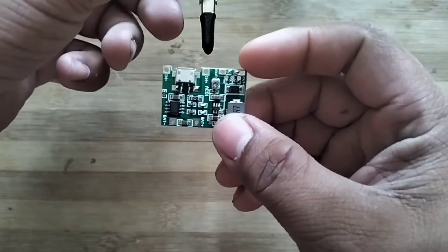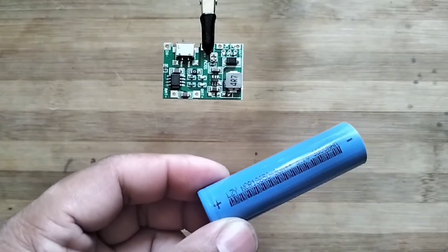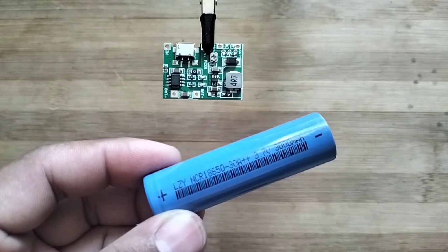In this video, I will show you how the TP4056 battery charging module works. This is the 3.7 volt 18650 battery that I will use to charge with the TP4056 module.